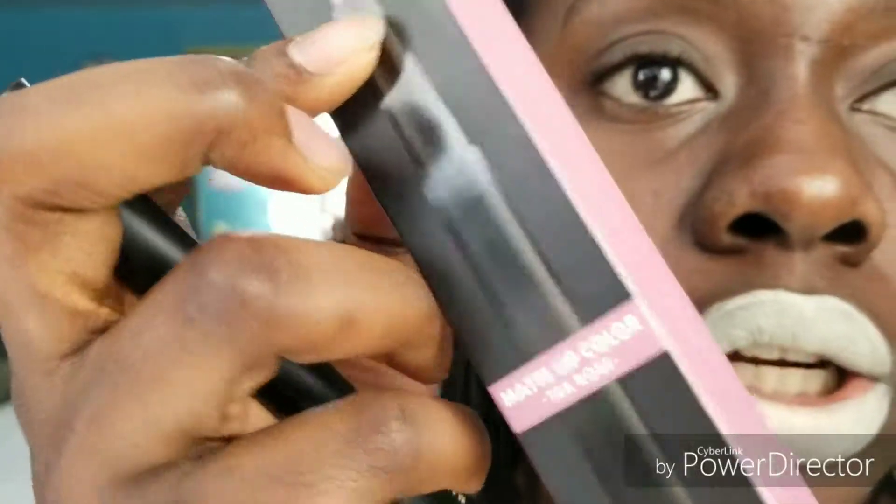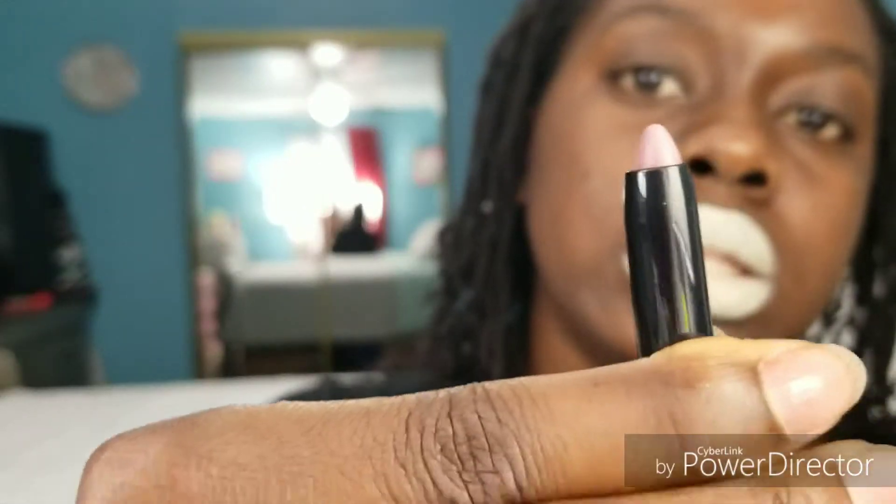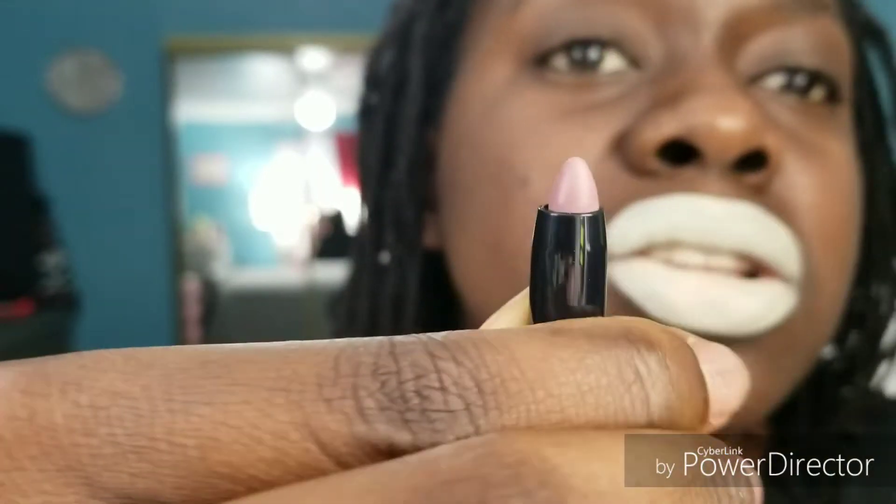My final product is a matte lip color — it's my first time using it, I've never used any matte color before. This is in the color T Rose. Let me zoom in so you guys can see. She looks real nice — it's like a dirty pink.